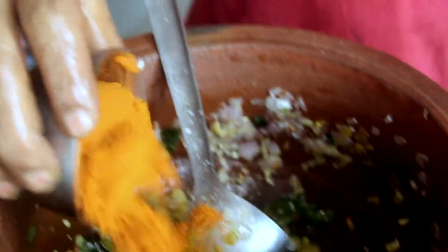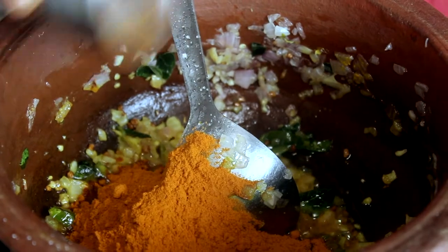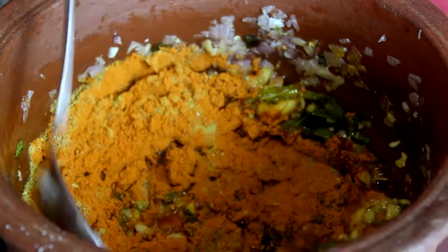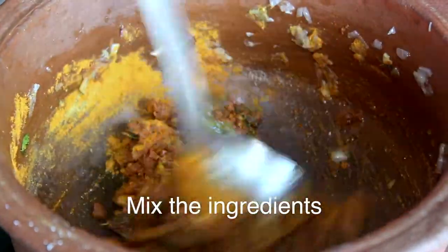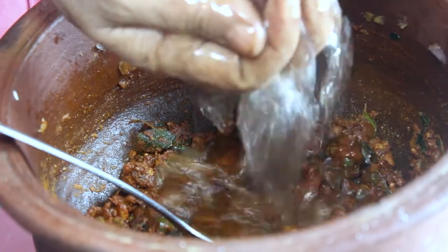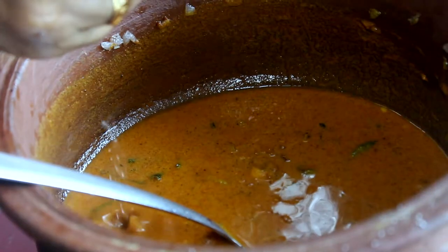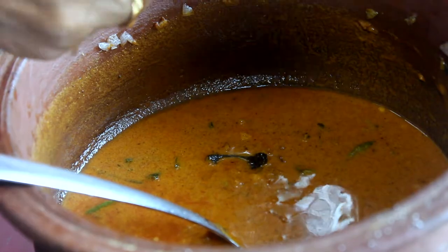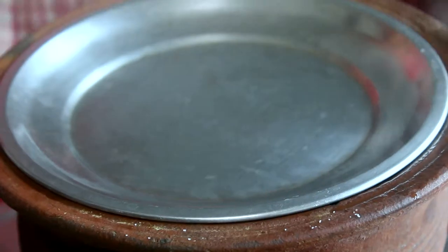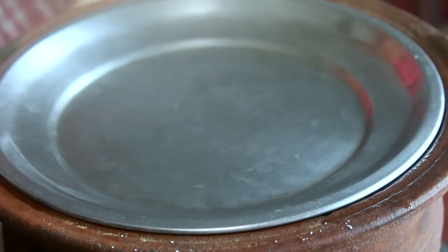If you add 2 spoons of pepper to make it, we add 1-2 spoons of pepper. We add the pepper to make it. Put a piece of sugar in the pan. Now we will cook it. We will put a little bit of salt in the pan. We will cook it on full flame for 3 minutes.